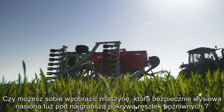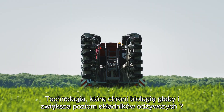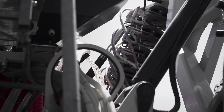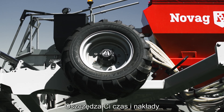Can you imagine a machine that safely sows seeds right under the thickest of residue cover? A technology that protects soil biology and increases the level of nutrients. A machine that cuts your investments in machinery, saves you time and input costs.